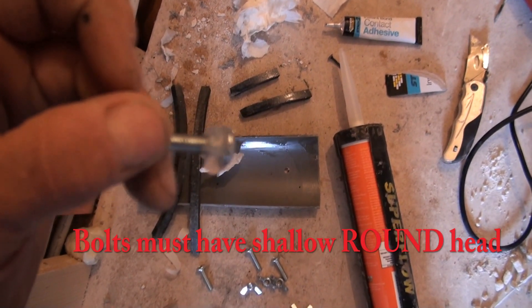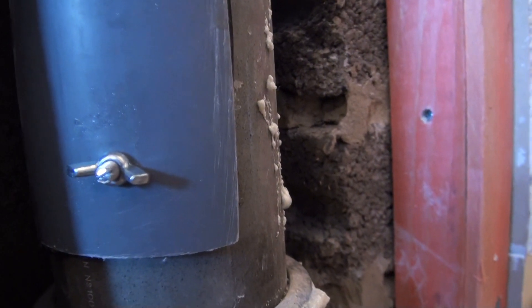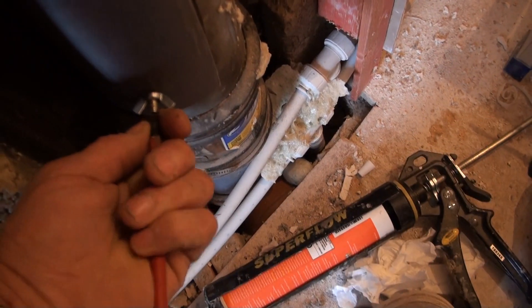Plenty of sealant adhesive on the inside of the nut — push that from the inside so that it sticks nicely to the spotlessly clean inside of the pipe.